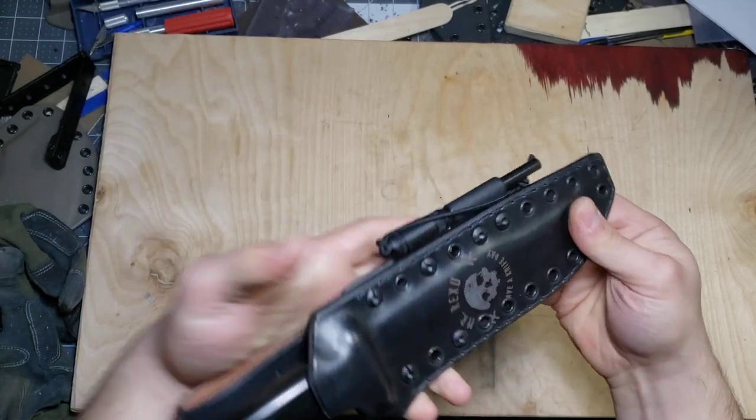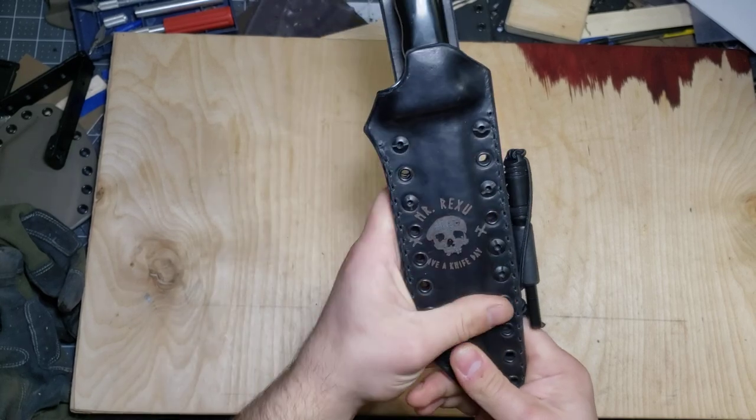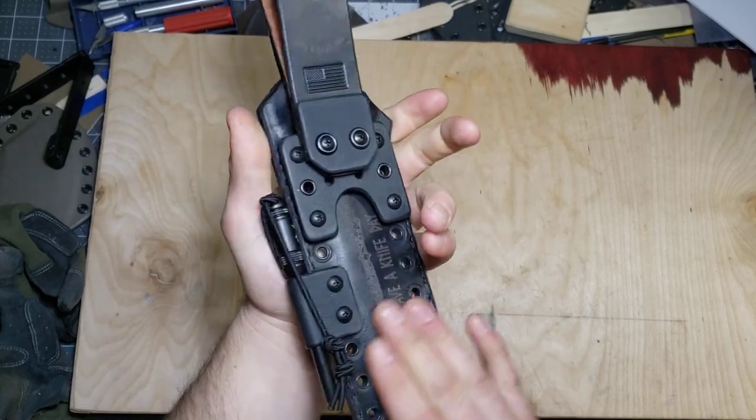And with the leather over Kydex, this is my favorite thing. It just gives you the best of all worlds. So I'm really happy with how this came out.